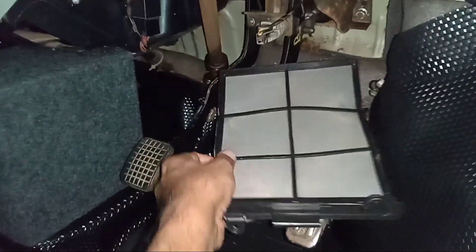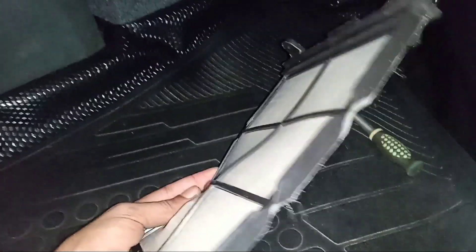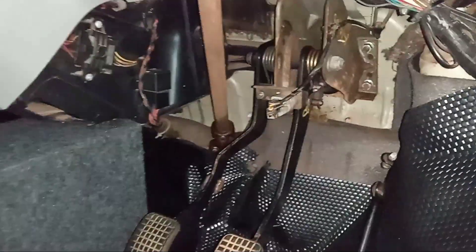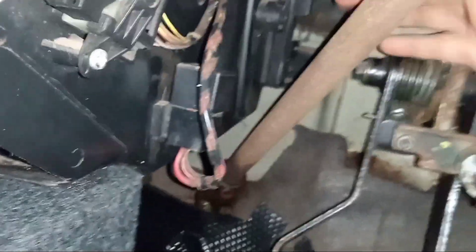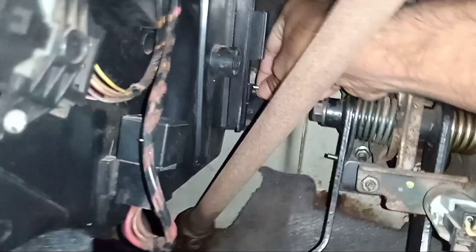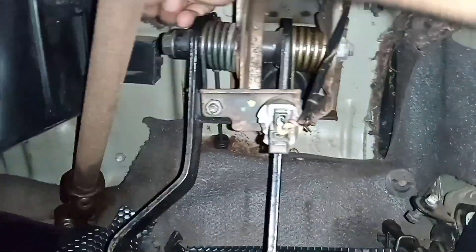Now we are going to make a fitting fit. This is the fitting. We need to cut carefully, not too much. We are going to put it back now. We have to set the screw — a little bit more than that.